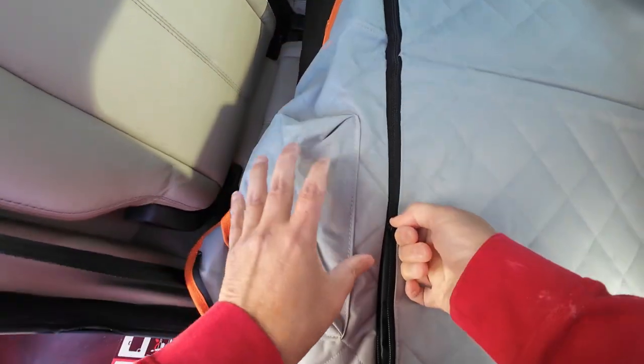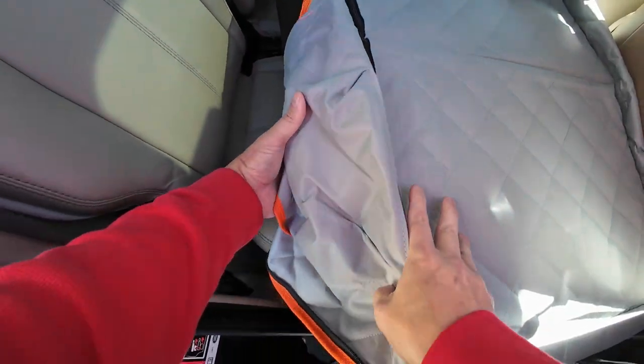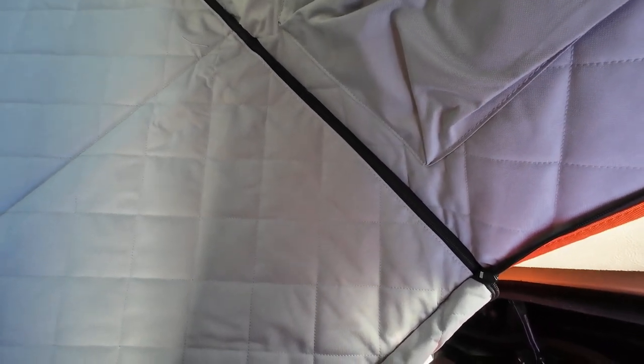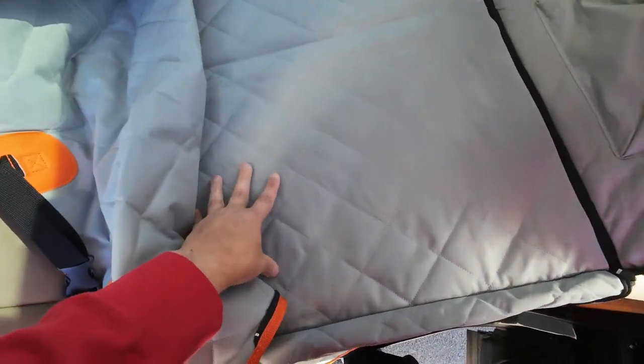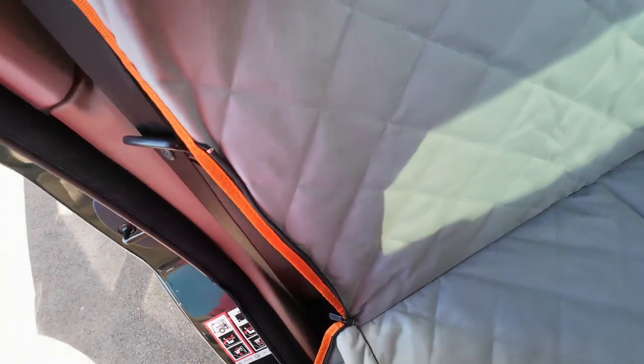Now flip that down. I'm hoping I can fold this up with this in there — I believe I can. Now I should be able to set this on the seat. Then we take the strap and snap that around the headrest. It's got a little pocket, and then we pull this one up and snap that around the headrest too.